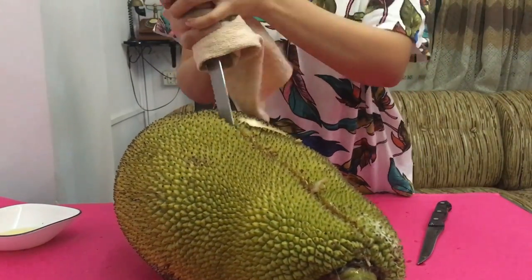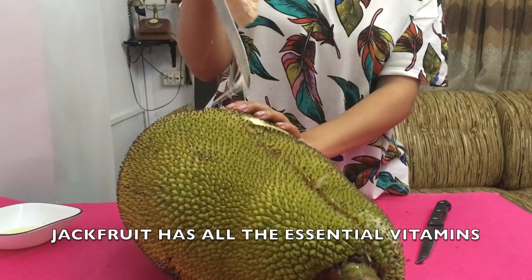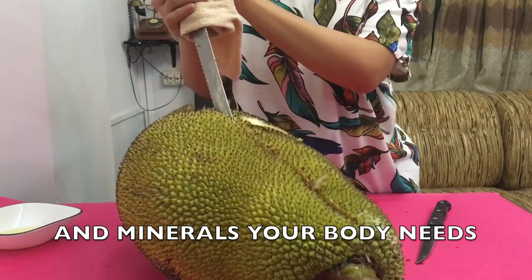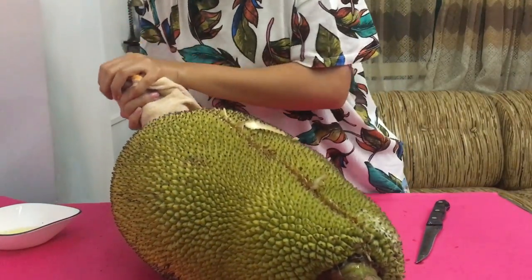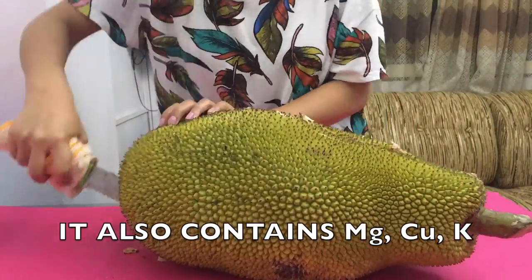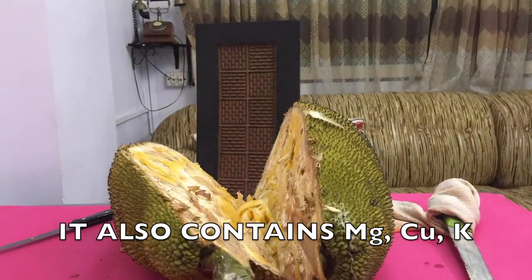Jackfruit contains almost all the vitamins and minerals your body needs. It has vitamin A, C, vitamin B1, B2, B3, and B6, folic acid, vitamin E, and micronutrients like magnesium, potassium, and copper.